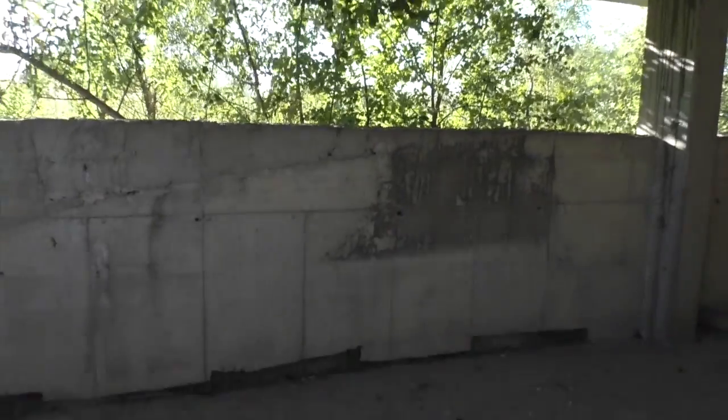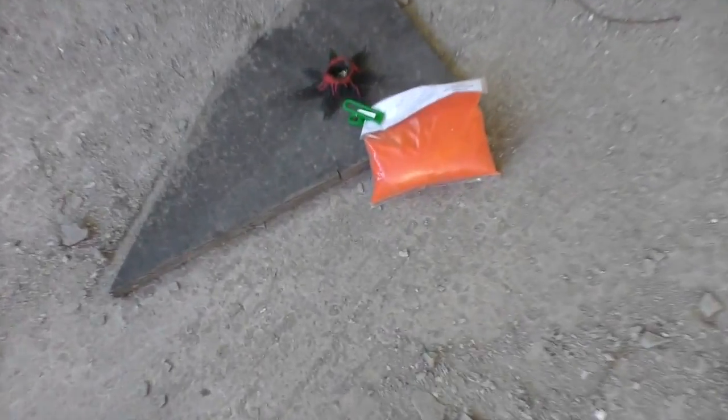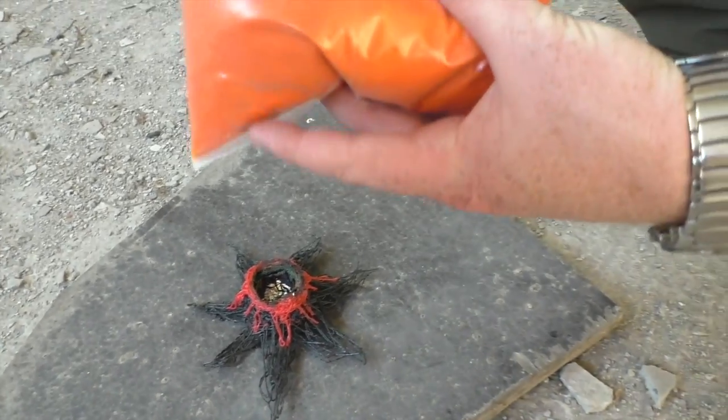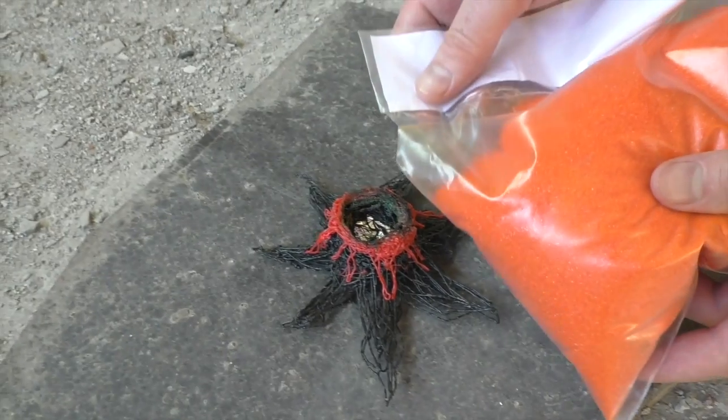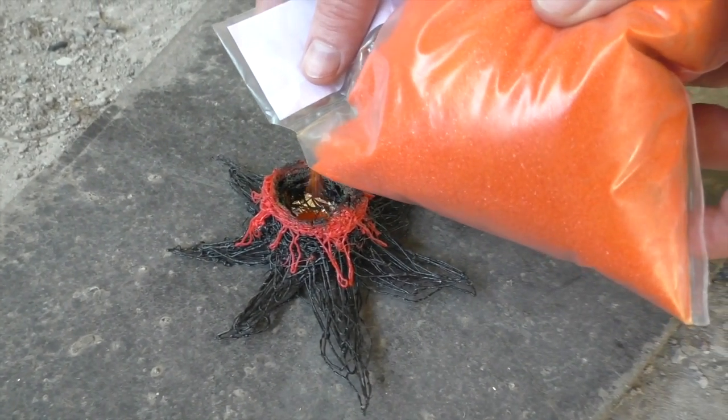I found one kilogram of ammonium at my studio, have no idea where it came from. And as I planned with my 3D pen, I decided to show you how to make a volcano. So here's my little Vesuvius. Let's try just 50 grams to see what would happen.